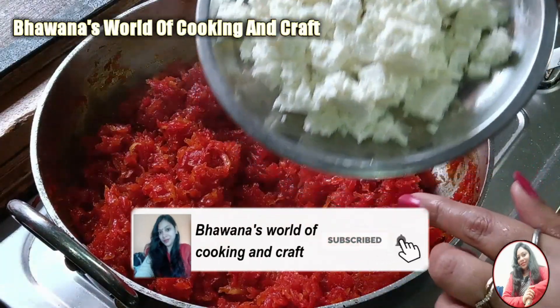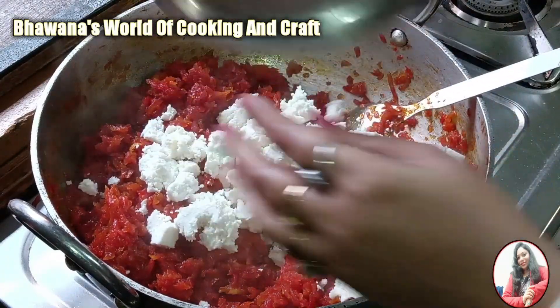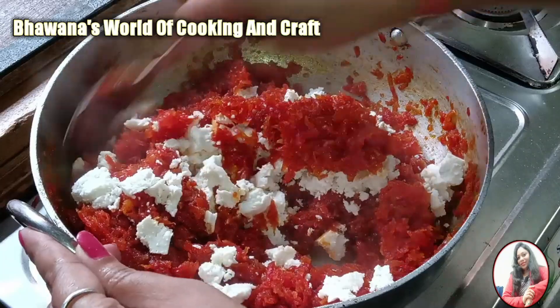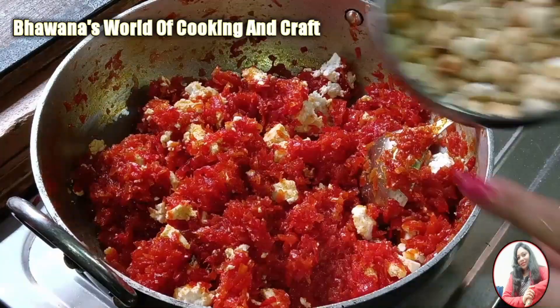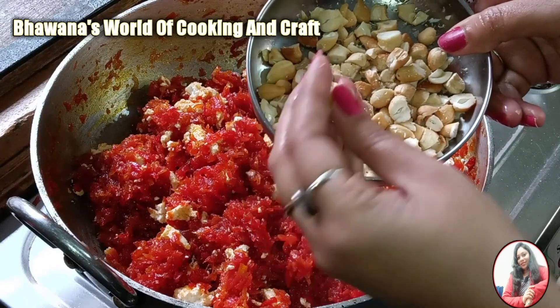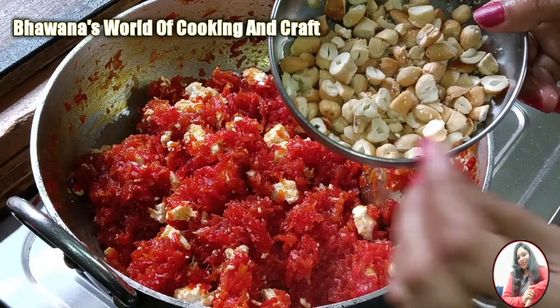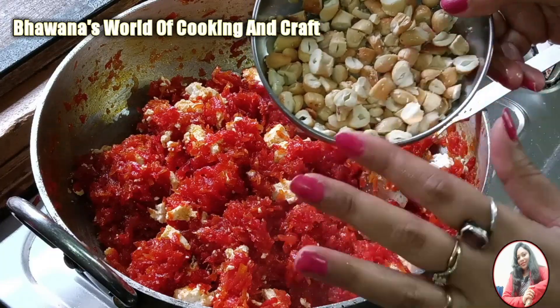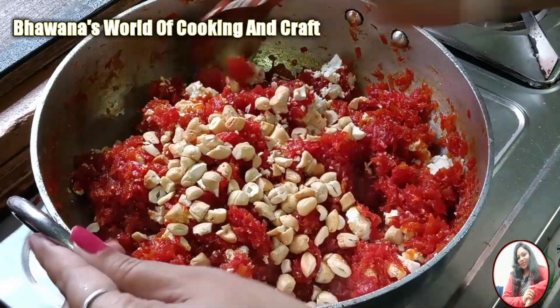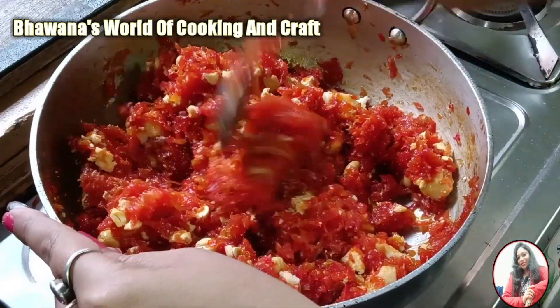Now add 200 grams of paneer. I have crushed the paneer — if you want, you can do the same. Mix it well. I also have a little kaju (cashews) which I had roasted, because the flavor of dry fruits is amazing. You can add the dry fruits of your choice. Mix it well and cook for 2-3 more minutes.